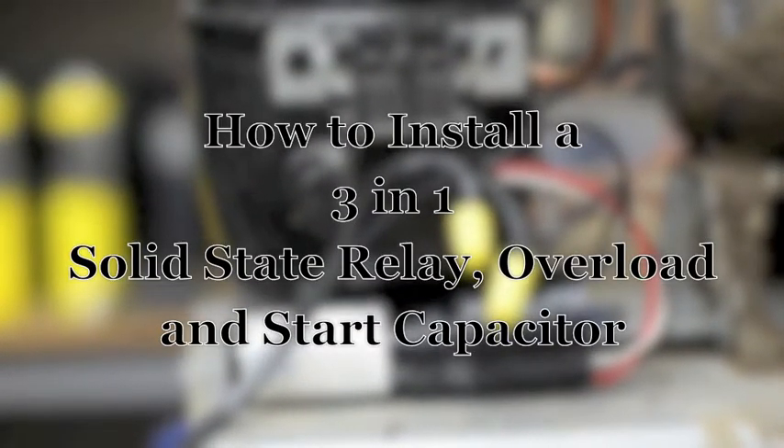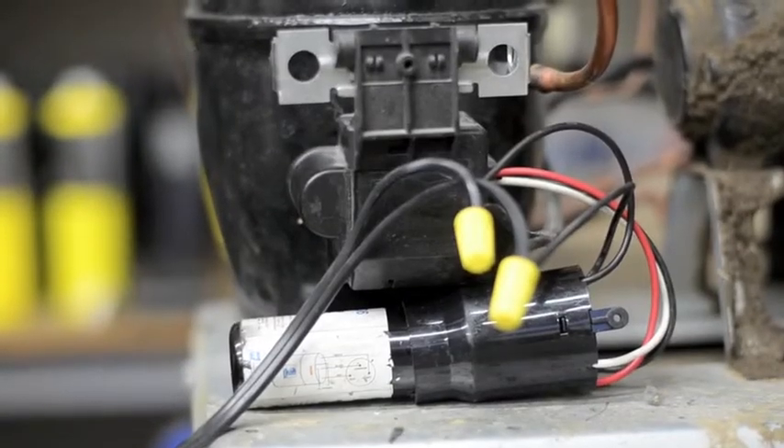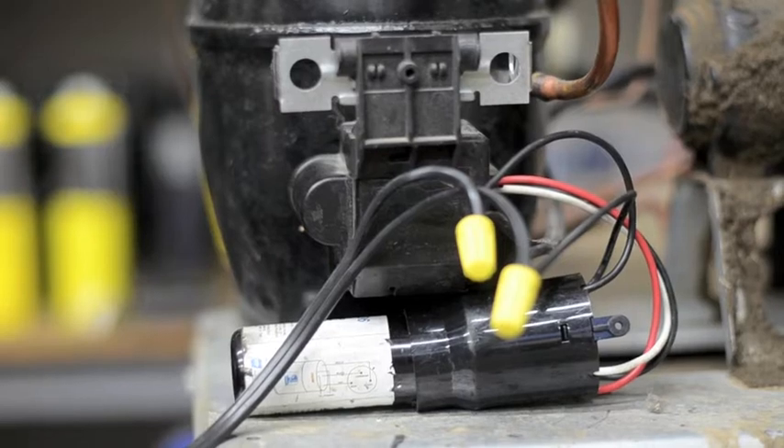This video is to show you how to install a Solid State Relay Overload and Start Capacitor 3-in-1 onto a vending machine refrigeration system.